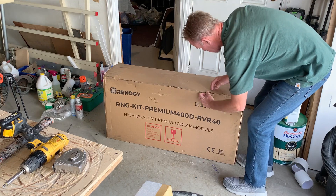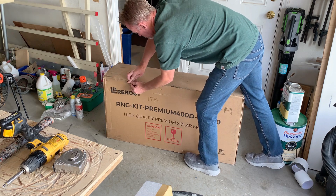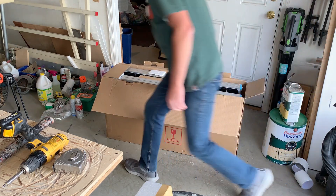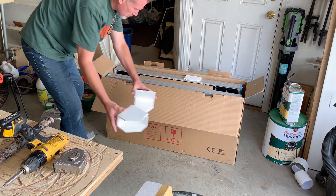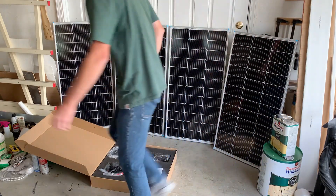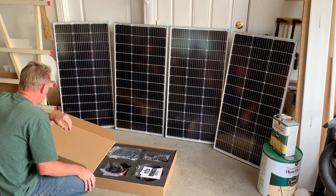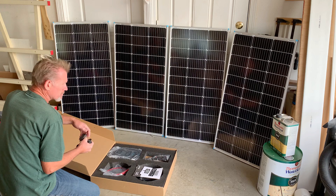Let's see what's inside — I know what's inside, but let's open it up and take a look. Check to make sure there's no damage. UPS managed to deliver them in one piece. I will test each panel voltage and make sure that everything's working properly.